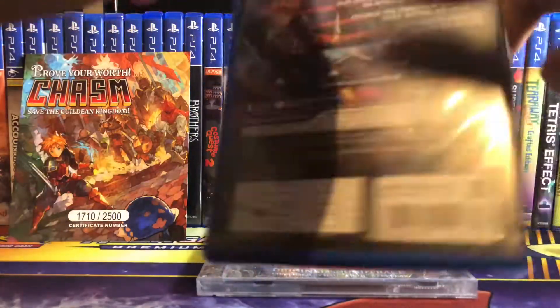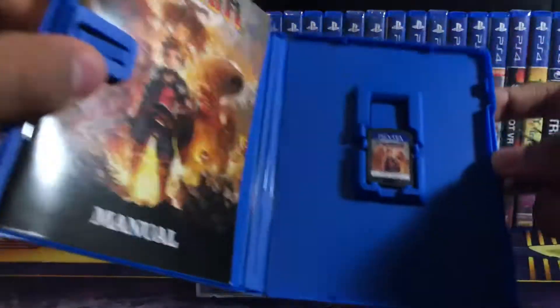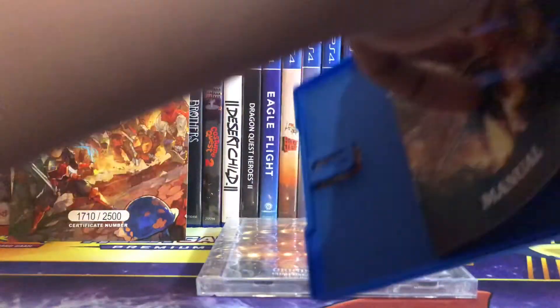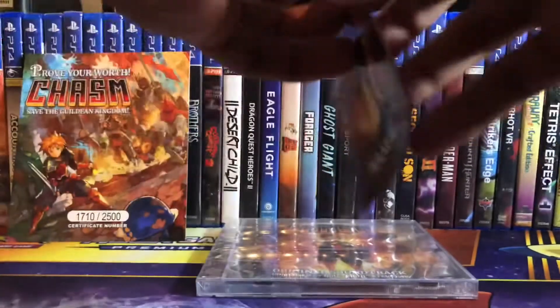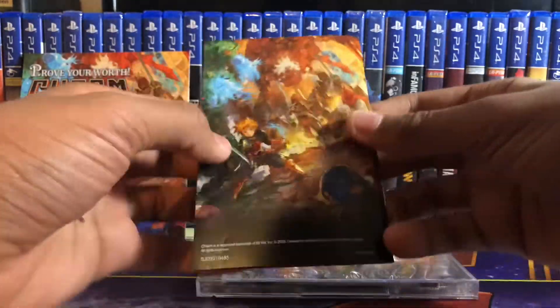It's really nice how all their releases come with all this extra stuff. Inside here is a manual and the cartridge. Here's the manual, and here's the back of that.